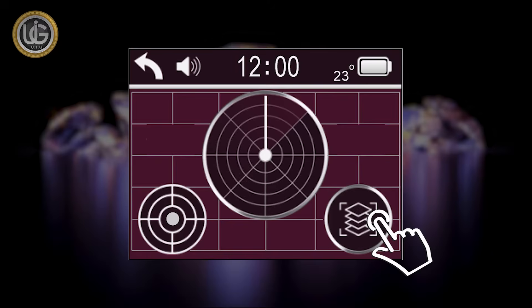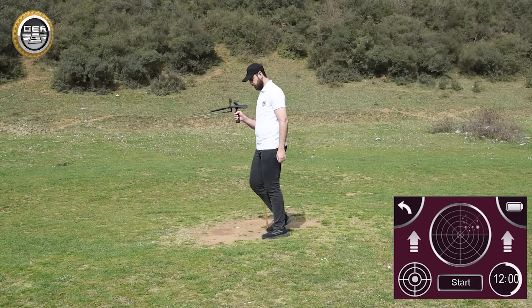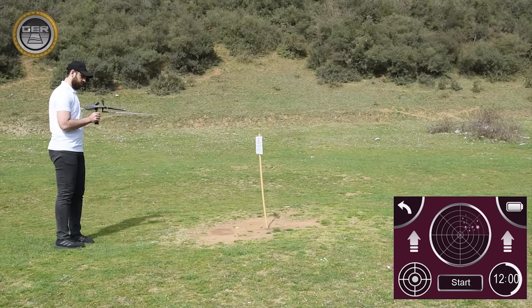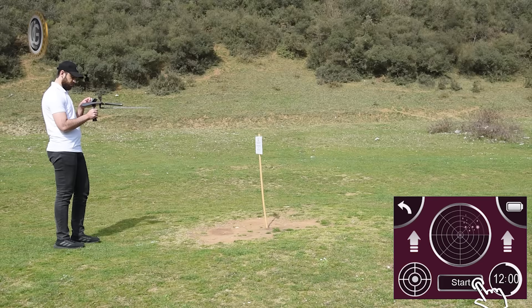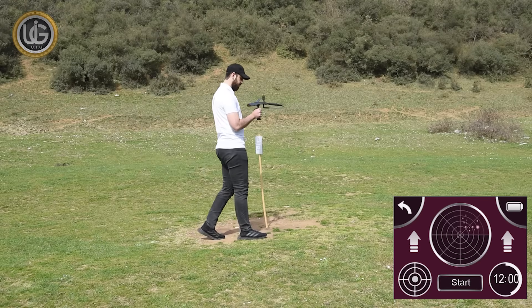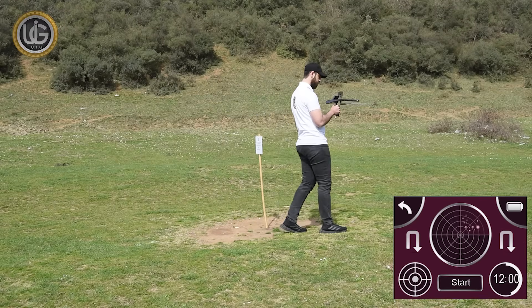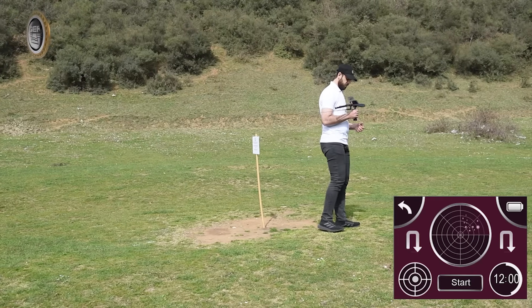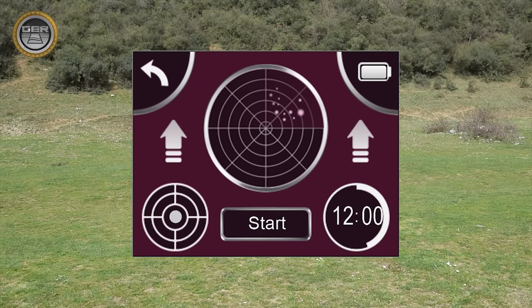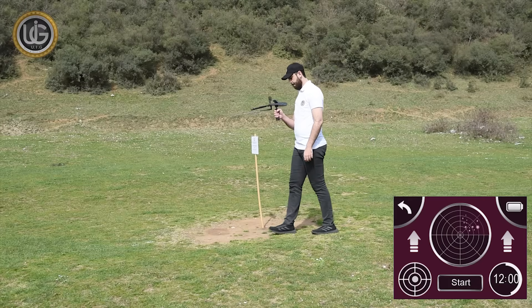After you've confirmed the location of the target, press the depth determination button, then move away from the center of the target at least two meters. Direct the device towards the target while maintaining its balance, press the start button, and wait until you hear a beep issued by the device, then walk towards the target until the device rotates backwards with the appearance of an icon indicating the rotation. Turn in the opposite direction, press the start button again, wait for the beep, and walk until the device rotates backwards once more.